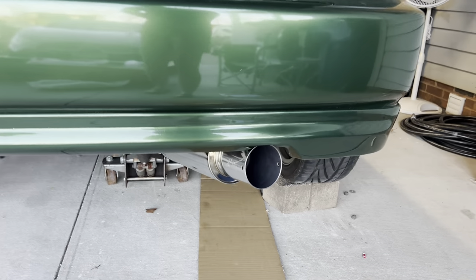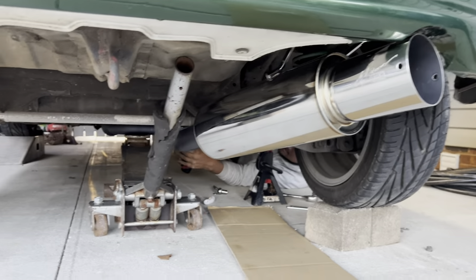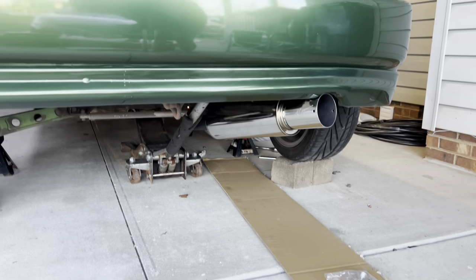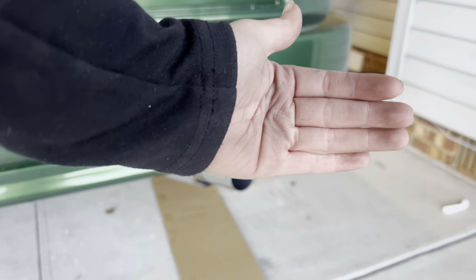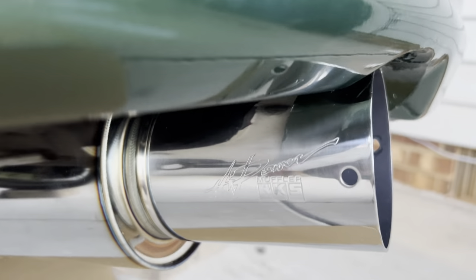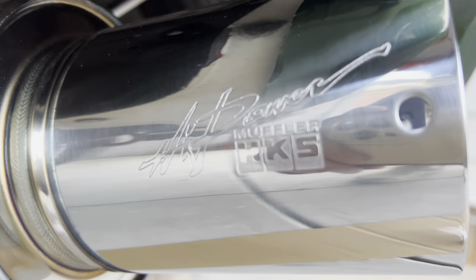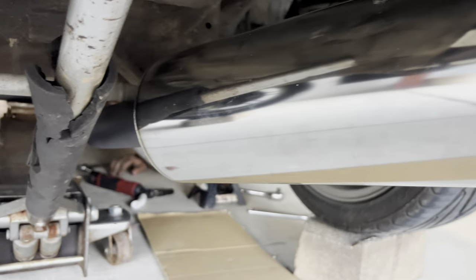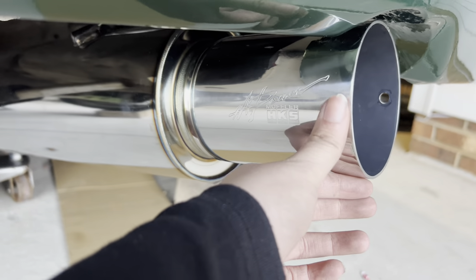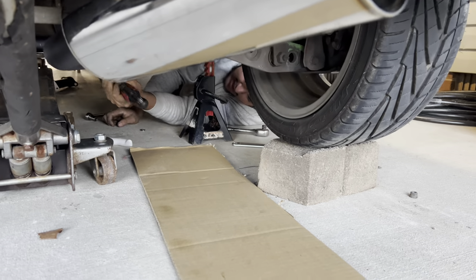Alright y'all, so this is what it's looking like. It's at a little angle but it looks nice - look at that. Sheesh. This is super nice.